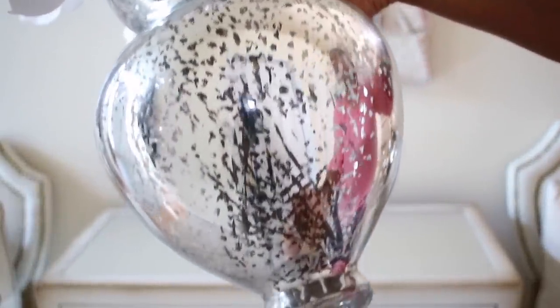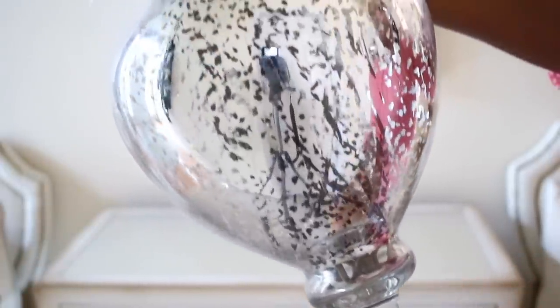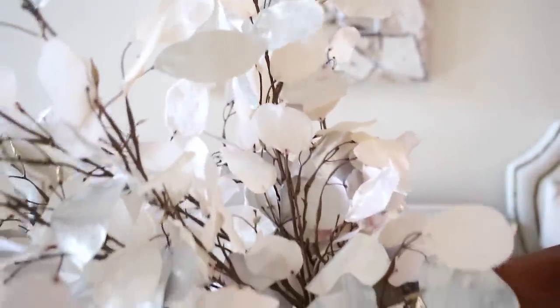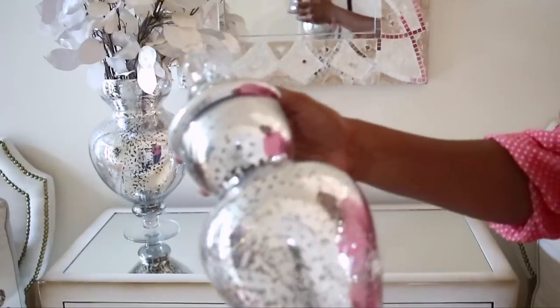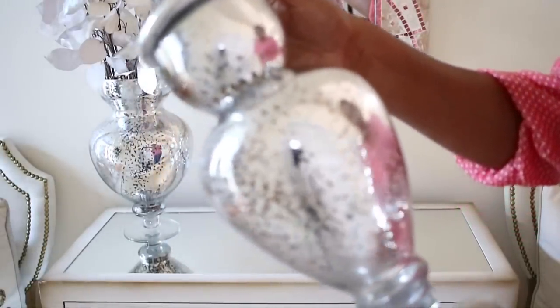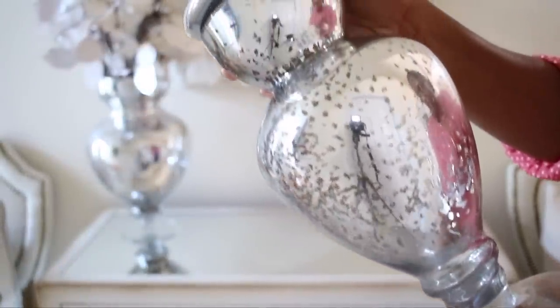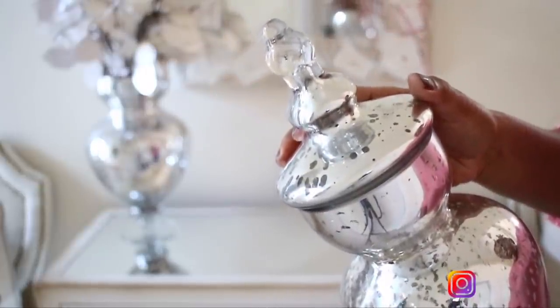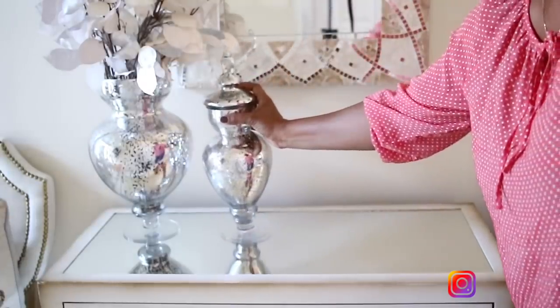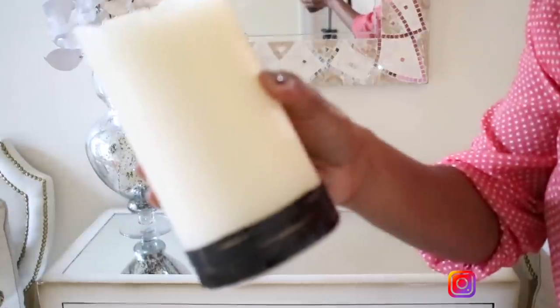I'm going to be starting off with this beautiful mercury glass vase. It actually comes with a top — it's actually a huge apothecary jar — and I put some of these beautiful neutral-colored flowers in it from Hobby Lobby. This is the smaller version of it. I absolutely love these, and I'm going to put those to the left because I have this small chest here and I'm going to balance things out around the mirror that I have.